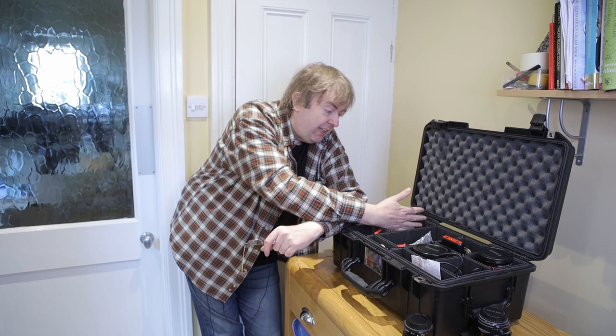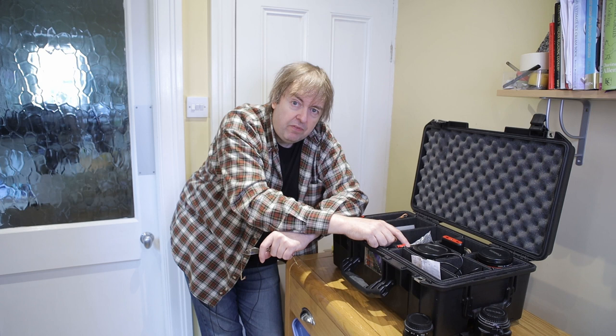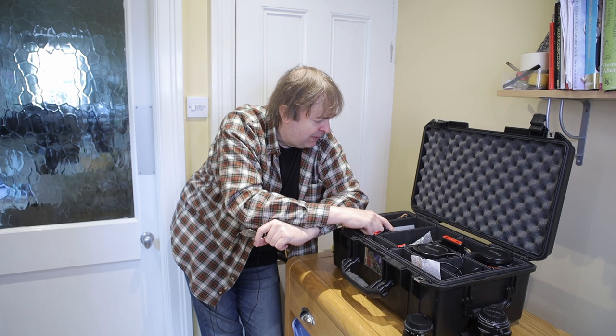I can put a camera body in here, move things around, put a second camera body in it. Have a look at the review I've done — there's a lot more detail about how these dividers work and all the various things. It's a really rather nifty device and has saved me a lot of trouble compared to loading up ordinary camera bags.